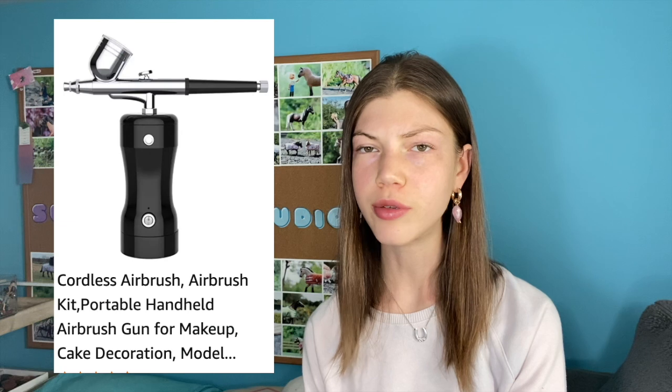First of all, my advice to you is do not try to buy the least expensive airbrush. My first airbrush was actually a handheld airbrush — you can buy these off of Amazon and they can be charged using a USB. I thought this would be a good option and it was not. It did not work well; it was really annoying to be airbrushing and then have the battery die.